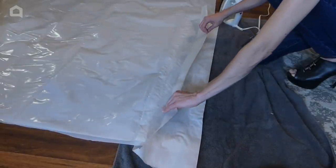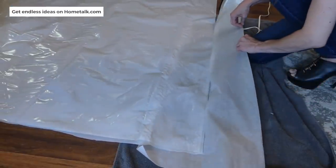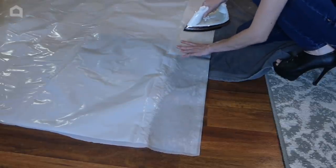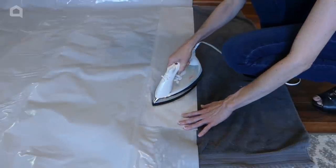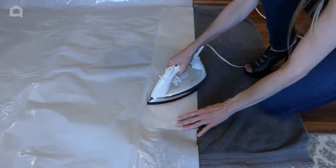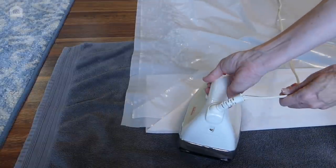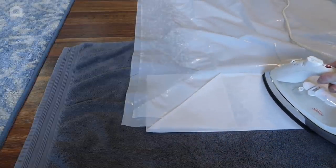Let the paper cool for about 30 seconds before unfolding and removing from the plastic. Then move the parchment paper down to the next section of plastic and iron. Continue around all of the open seams except for one corner, which will need to remain open for filling and emptying. Iron up to the corner so that an open channel is left between the two plastic layers.